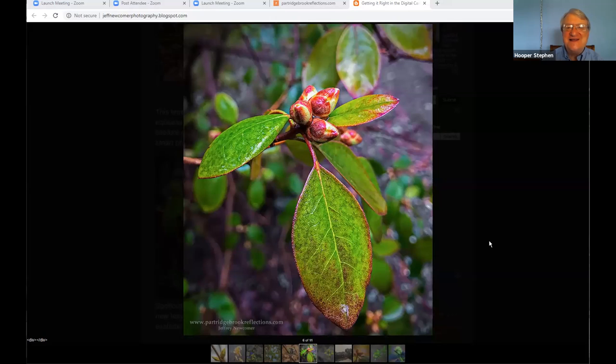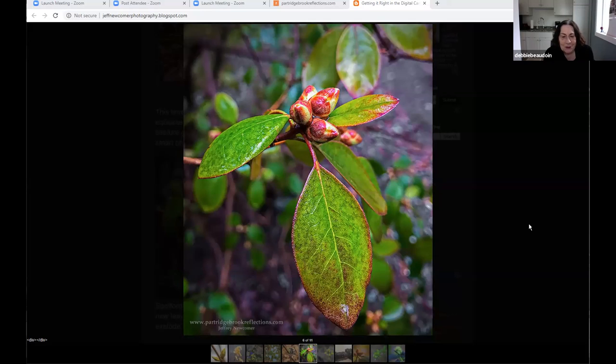A lot of the point and shoot market is being replaced by smartphones, which can produce remarkable pictures. I did an article about macro photography of little buds, and one thing I did with my iPhone 7 — just to show how you could do it — a lot of these iPhones have remarkably close focus and wide depth of field so you can get surprisingly good pictures.